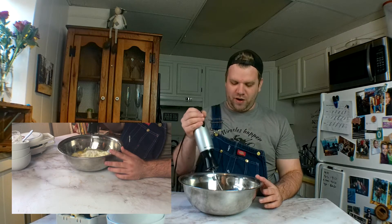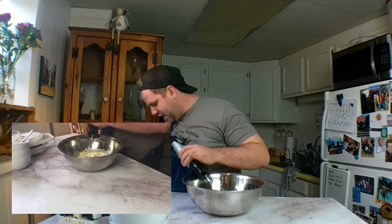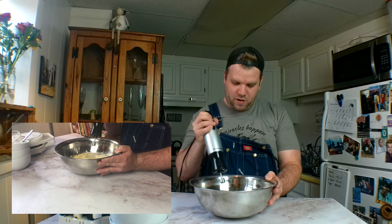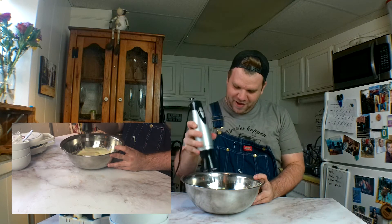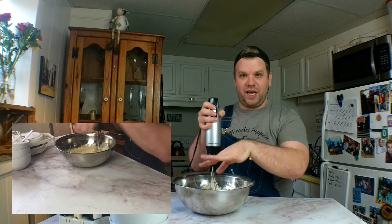Oh my god, y'all, I just splattered all over — the struggle is real today. Me and Mom and Chris and Tara are shooting like 400 billion videos today. I hadn't done this recipe for two cameras before, and I realized that if you tilt it, it splatters everywhere. Let me mix it up first so it doesn't get too crazy.